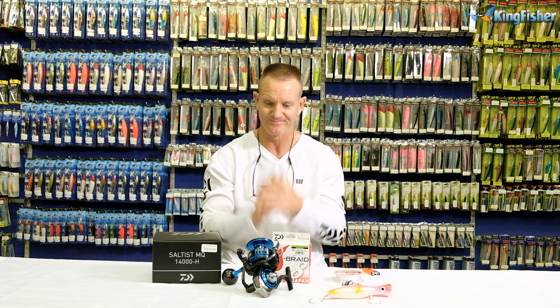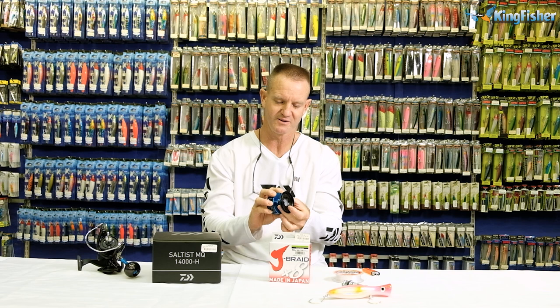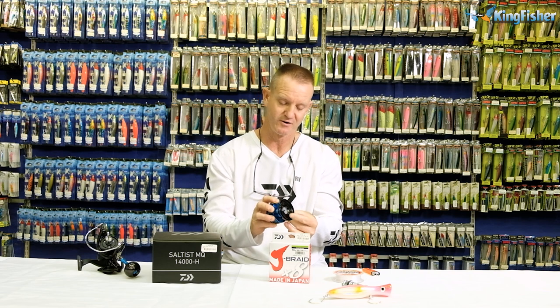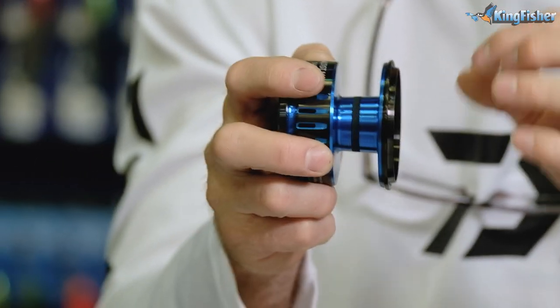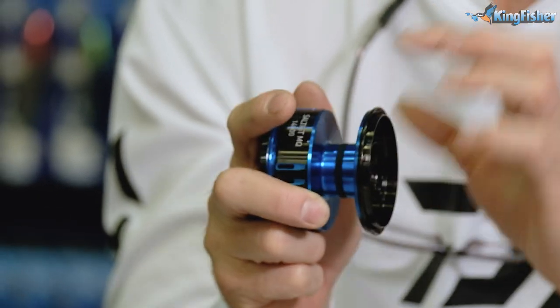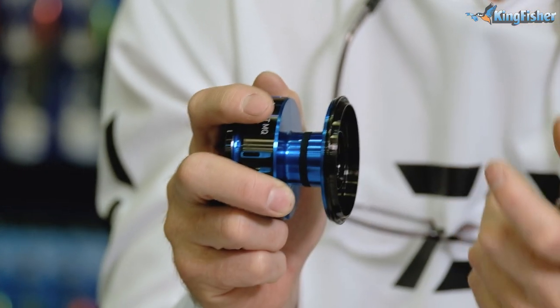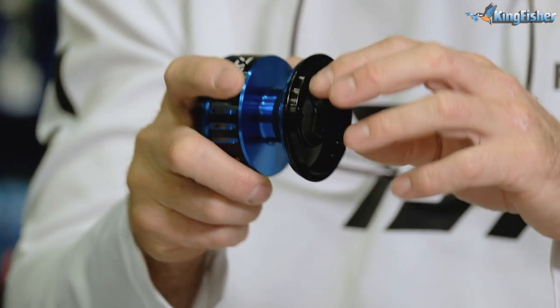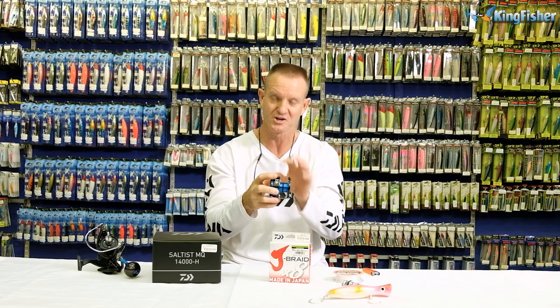We're going to show you how to set up your own reel from scratch all the way through. Most reels designed for braid will have a rubber ring around the spool. That rubber ring is there to bite into and hold the braid so it does not twist on the spool. The last thing you want is braid put on too loosely — you hook a fish and the braid just keeps slipping because the bottom isn't pulled tight.